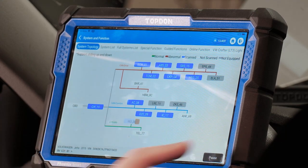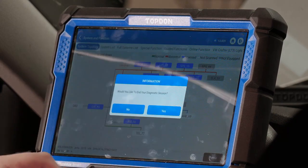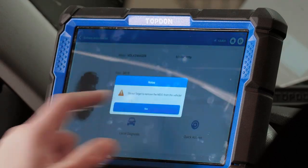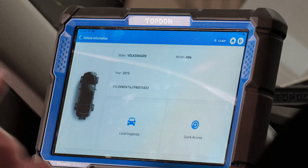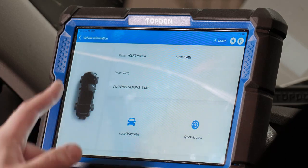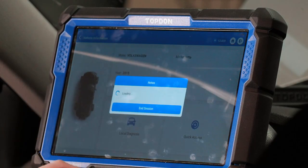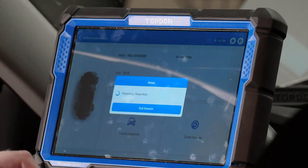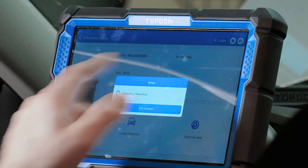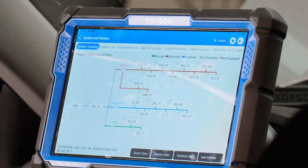We're going to stop this scan now. One thing to note about Top Don — on all of the Pro Series except for the Max, to go back a menu you simply swipe from either side of the screen. So if we want to go back, we just swipe the screen.